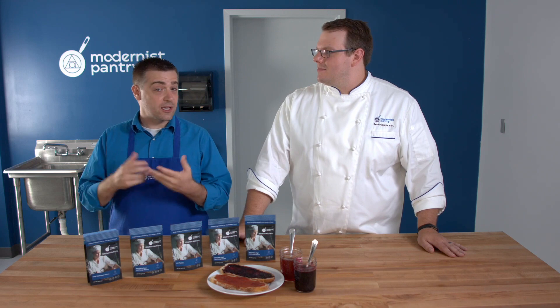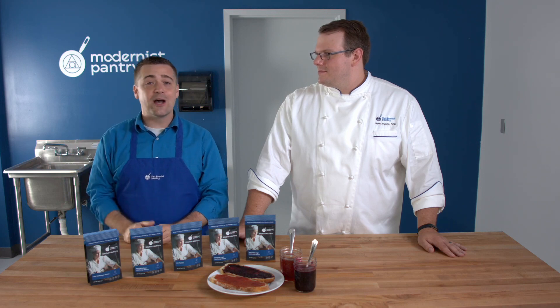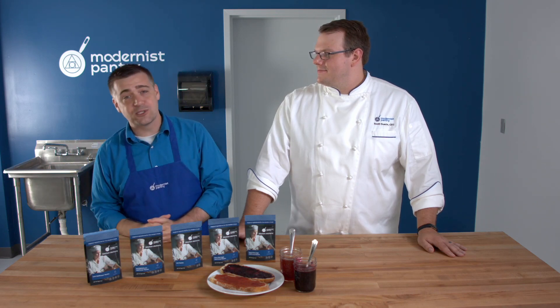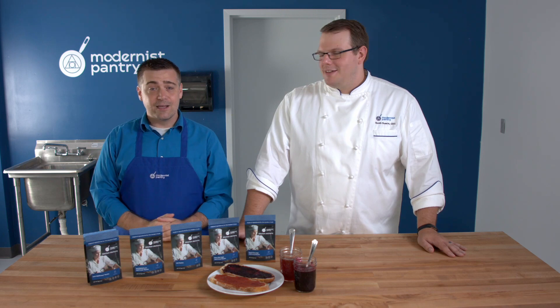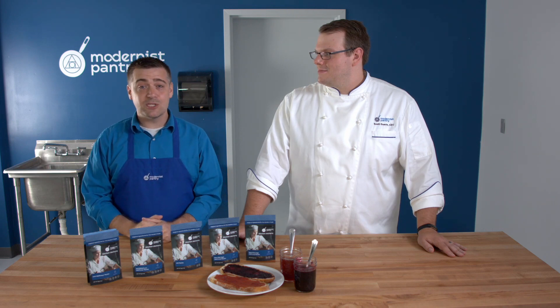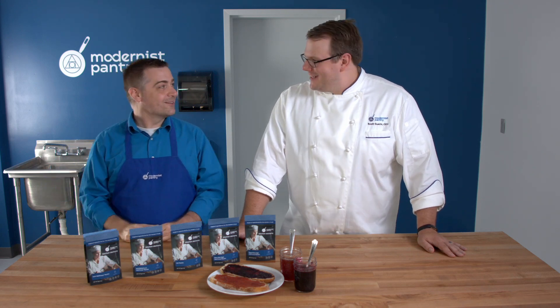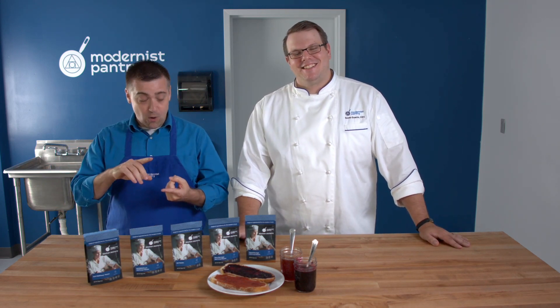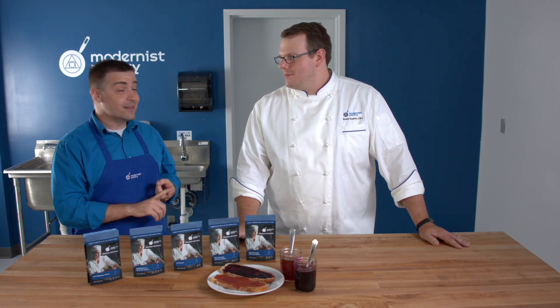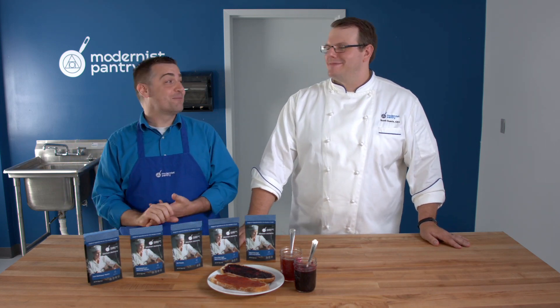One of our favorite buffering agents for managing acidity is sodium citrate — you can use it to take the acidity down a notch, and it also makes the world's best nacho cheese. Sodium citrate is actually our first episode of WTF. So if you're catching up: watch that one to learn sodium citrate, watch the next one to learn how to make your own bacon, then come back to this one, and with your homemade bacon and your buffering agent, you'll be ready to make the bacon jam. It's like we planned this from scratch — and we totally did.